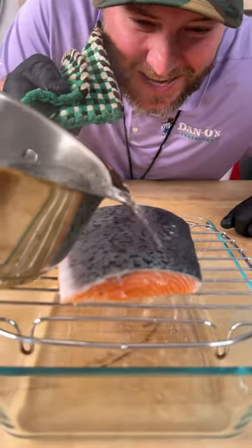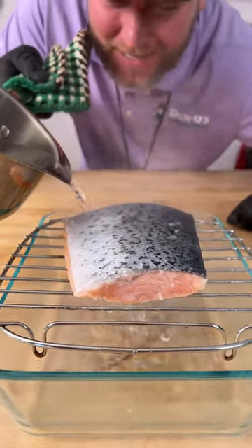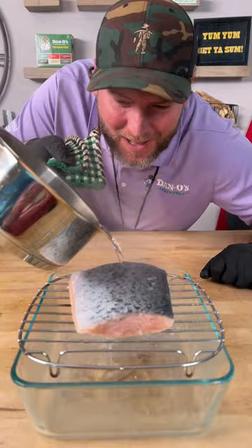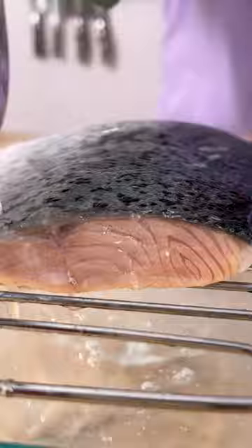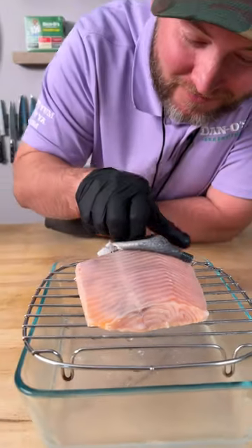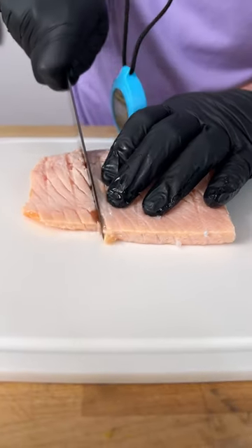Last time I did this, everyone said 'I didn't know you could do that,' and they also said 'where do you get this special fish seasoning?' Let me show you. All you gotta do is pour boiling water right over the skin, just grab a piece of the skin and peel it off like that. Next step, simply slice it.